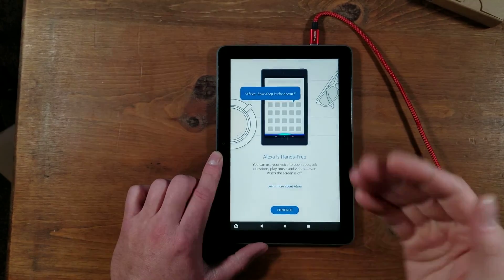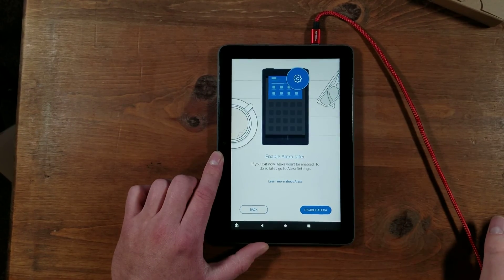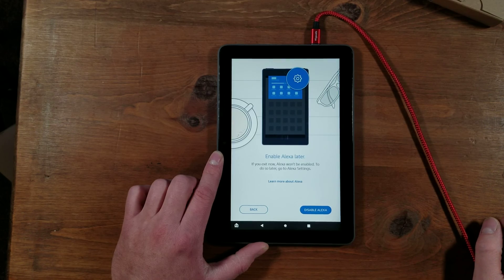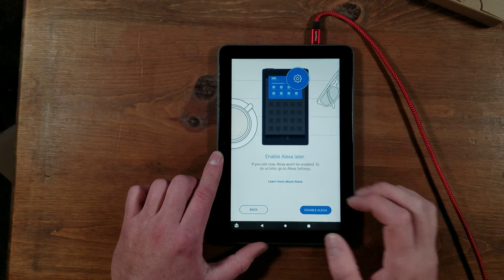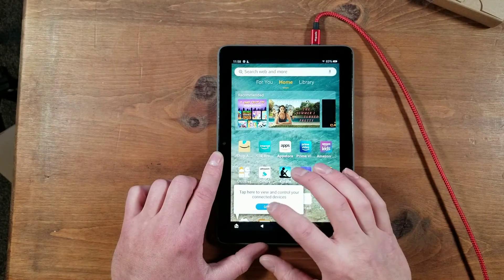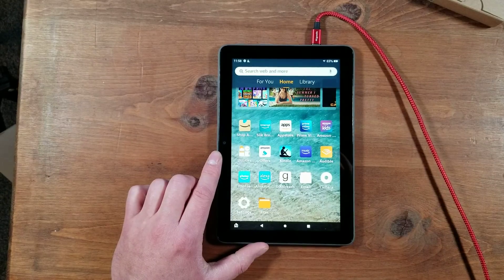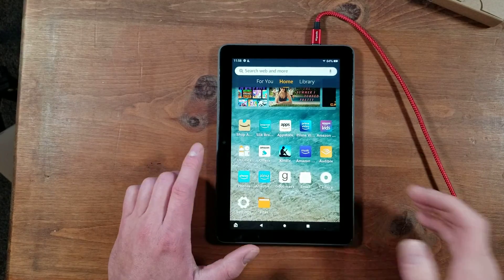Then after that, it'll bring you to Amazon Alexa. I'm not going to have her on — I have her on my other devices, and when you say her name, I have like four devices all responding. So I'm going to disable her. But of course she's very useful if you want her on your device — I just don't need her on all my Amazon Fire devices.